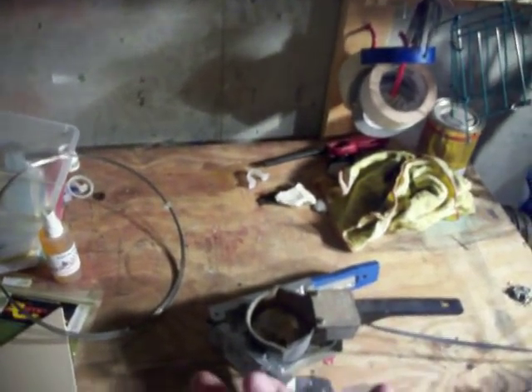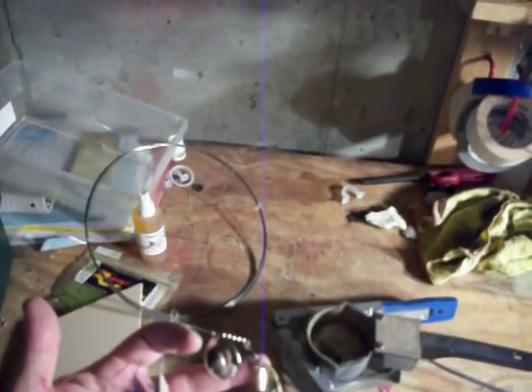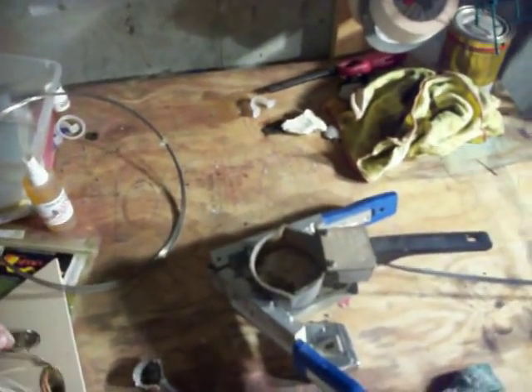Since the last video I posted, I've had several questions about not just putting the spinnerbait together, but how do I actually pour the head. So today we're going to pour the head on a half ounce spinnerbait. I'm going to show you a few tips that I've learned over the years, how I've modified my mold to make it work for me.